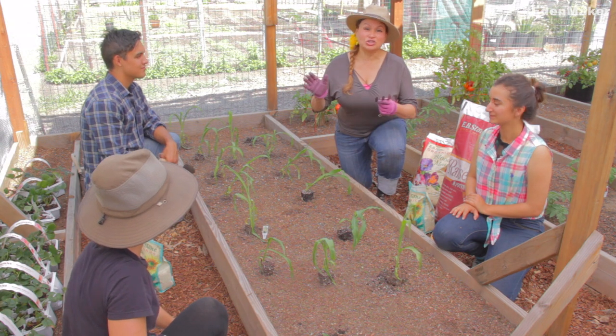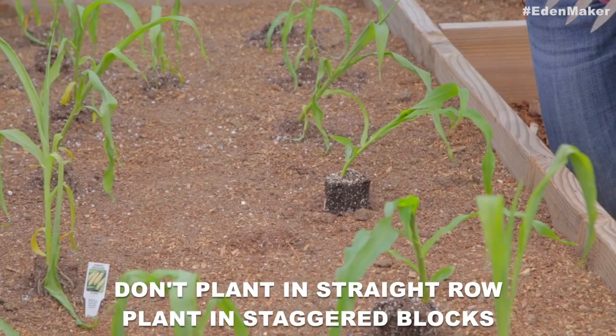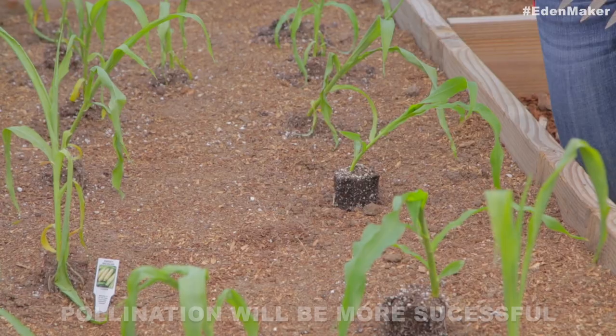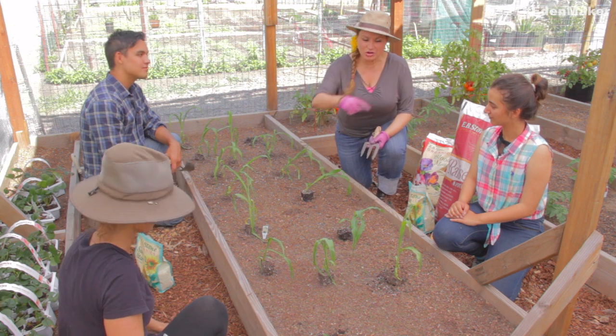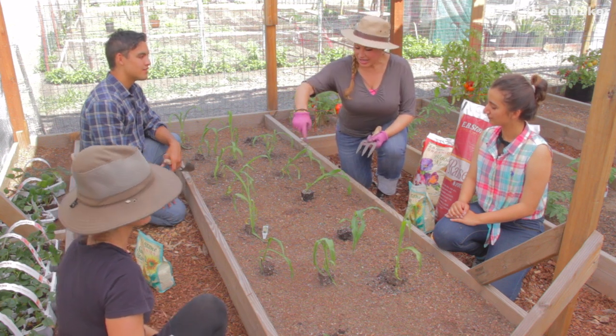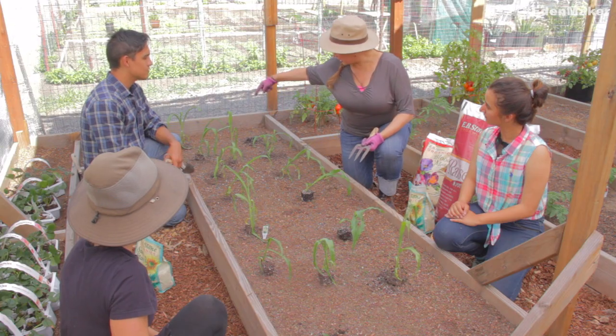If you want your plant to be successfully pollinated, it's really important that you plant in a staggered block. As you can see, we don't just have straight rows here — we've got it staggered, and this is going to help with the wind and cross-pollination.